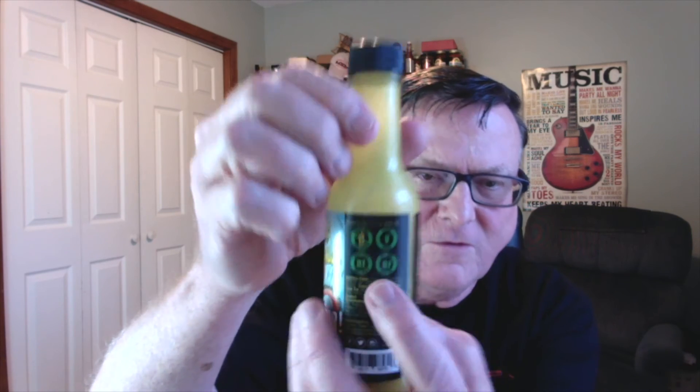Let me check the sodium — it's only 78 milligrams, so it's not too high or too low. It's got labels on here: gluten-free, vegan, dairy-free, and nut-free. Refrigerate after opening.